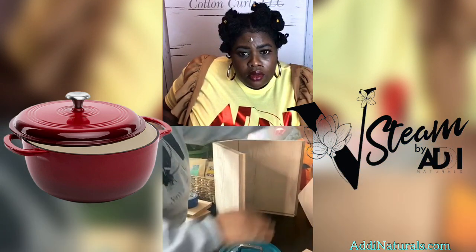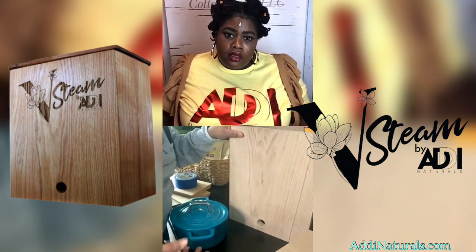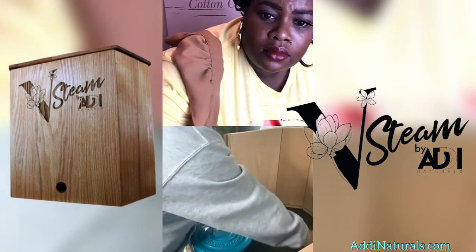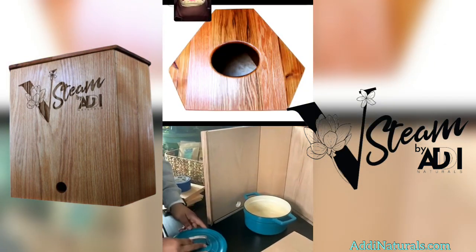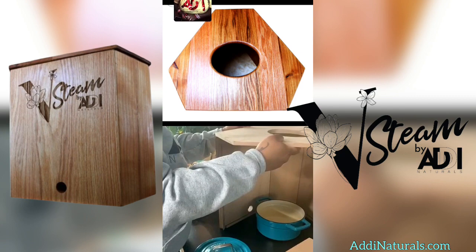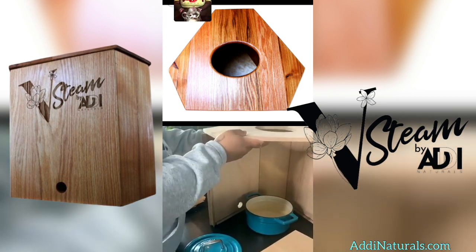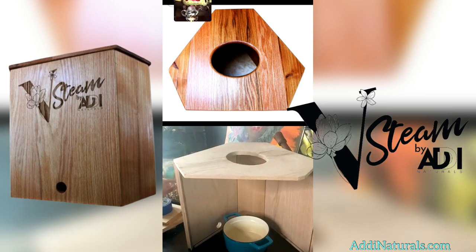The box sits on top of the base — there's a hole where the heat source comes through, so the cable to an electric burner or dedicated heat source comes through here. There's a solid wood base where your cast iron pot sits with the lid on. When you go to steam, the lid from the pot will be off, but this box lid will be on. The steam comes up through the hole, and you're getting the properties of the steam and the herbs.